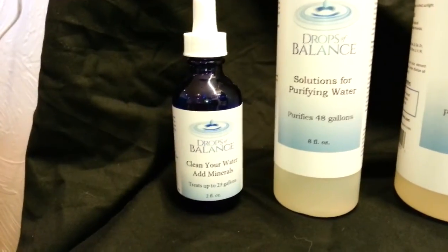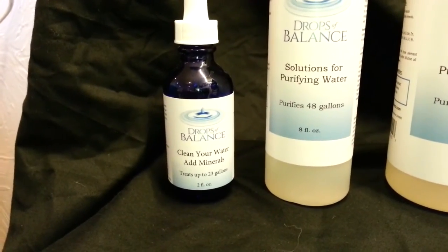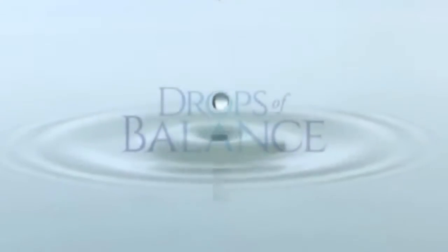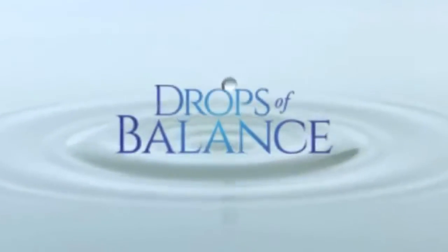Try a 2-ounce bottle out today, and if it doesn't make you start to ask questions about what is in our water, give us a call or we'll refund your money back without any questions. Thank you and enjoy your water.